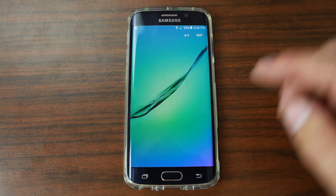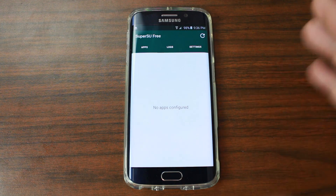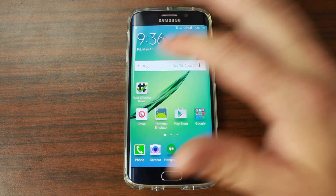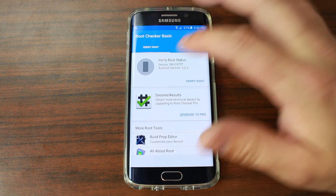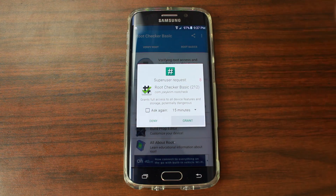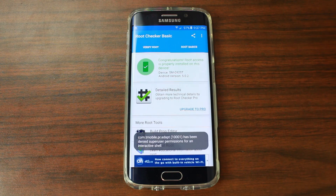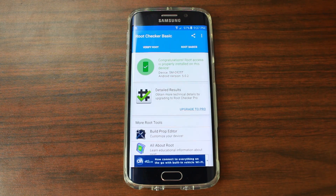That should be it. To test and make sure you have root access, let's go in here — it should say SuperSU. There you go, it came up. It didn't give you any warnings, which normally means you have root. But we'll check it too — go to Root Checker, verify root access. Should get your pop-up here. It might be a little slow because I did this so fast. Go ahead and grant it. And deny that T-Mobile request — we don't want T-Mobile to know we have root access. And there you go: it says congratulations, you have root access on your Samsung Galaxy S6 Edge.